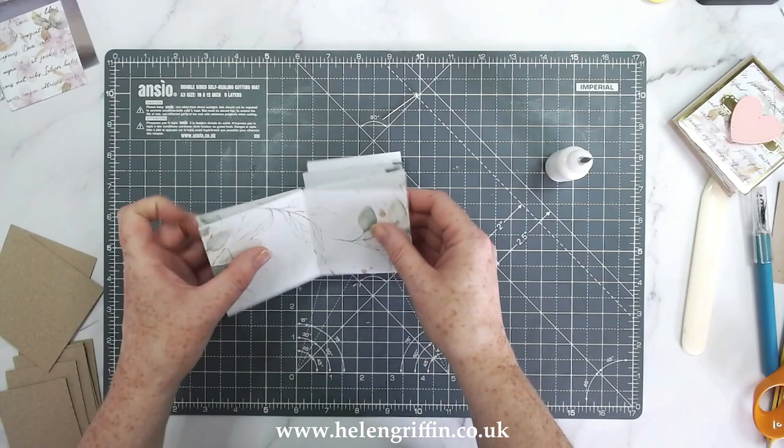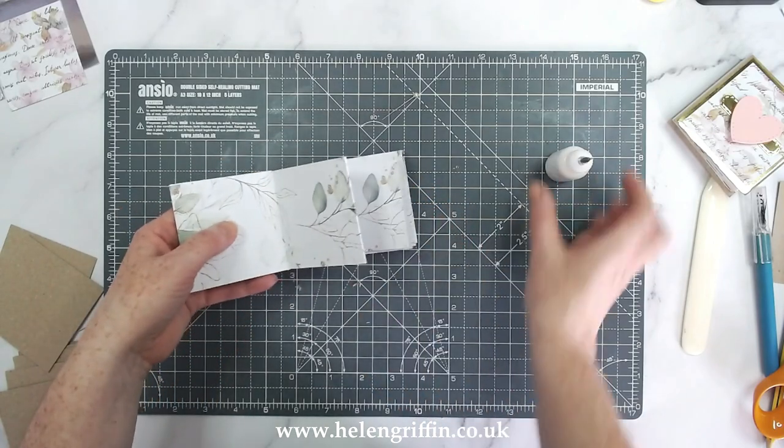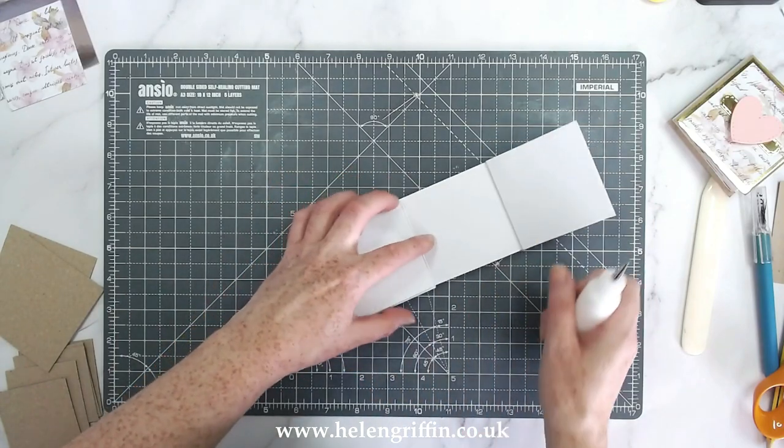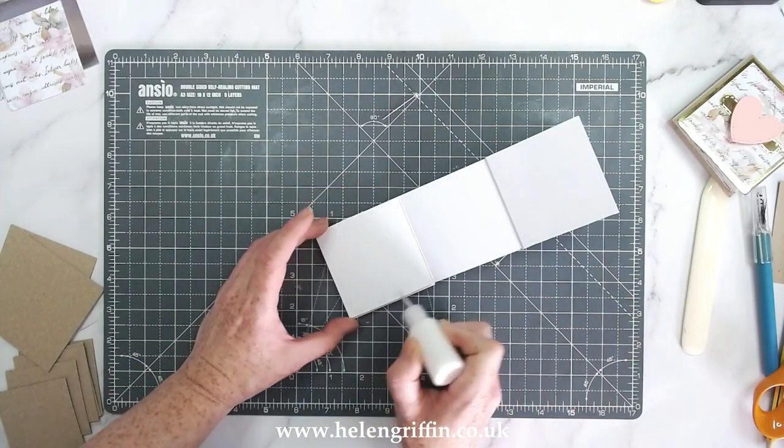Keep working your way around. This one here is going to be another top-loading pocket, so basically I'm just going to be alternating these pockets.